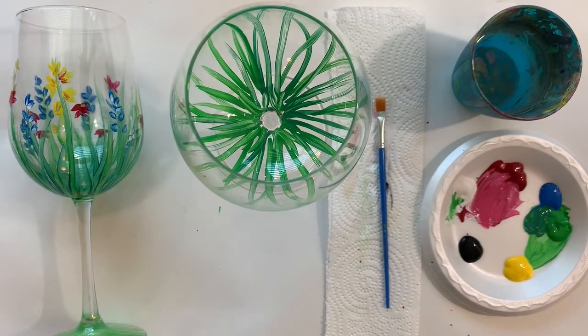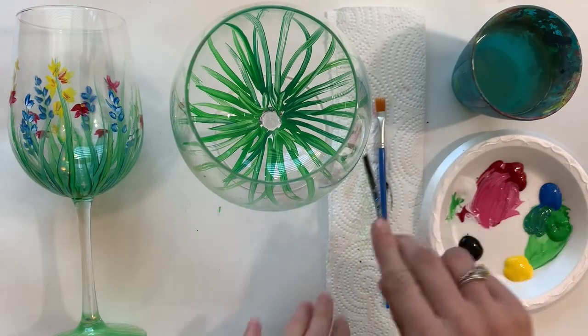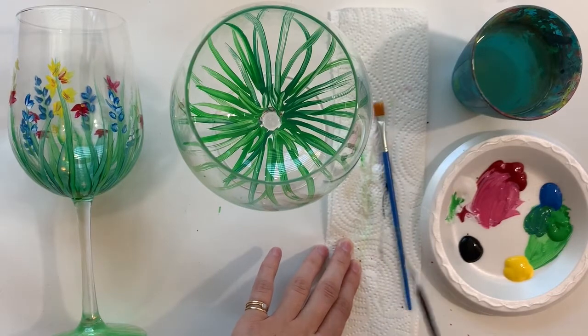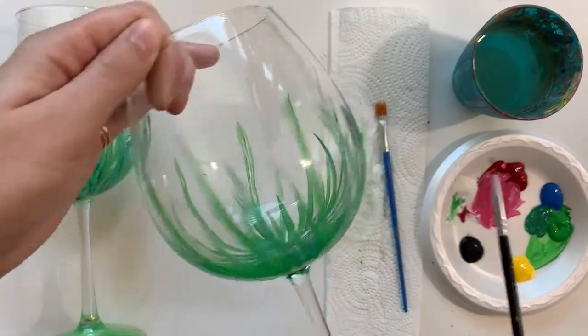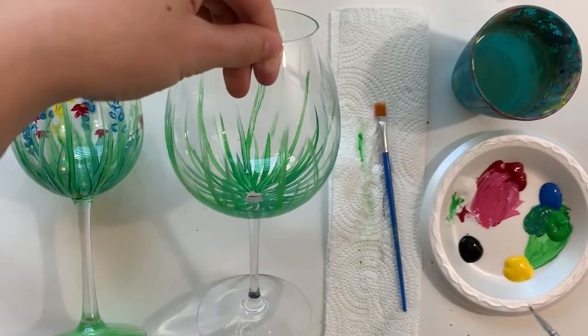Easy peasy lemon squeezy! You can wait for that to dry, or you can go ahead and start to add flowers. As I said, you can do whatever you want for your flowers. I'm going to rinse my brush off — you want to make sure it's nice and clean and dry. So I cleaned my brush, and now I can start making some flowers. I'm going to show you a few different types of flowers that you can make, and they all use a very similar technique.